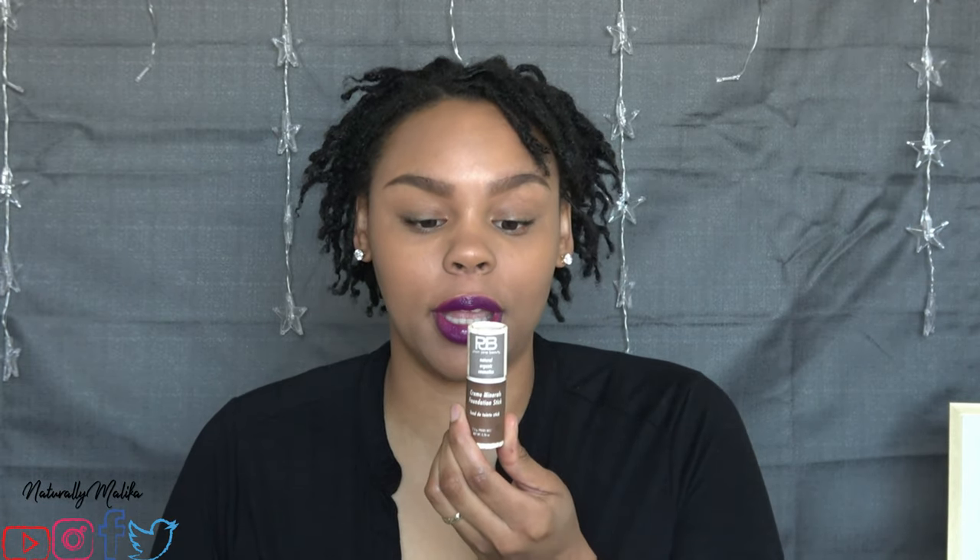Hey guys, it's your girl Malika and I'm back with another video. Today we are going to be fully reviewing the Plain Jane Beauty Cream Minerals Foundation Stick.